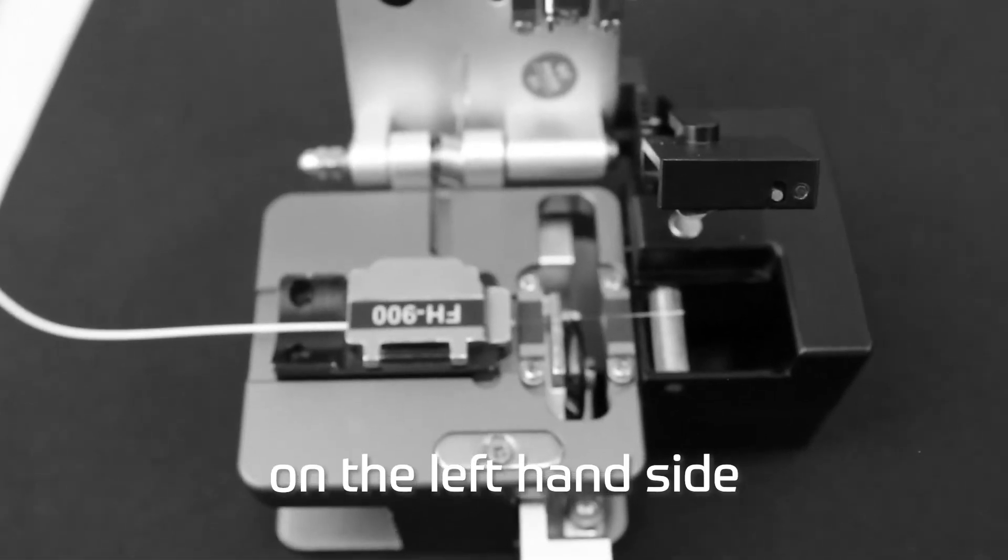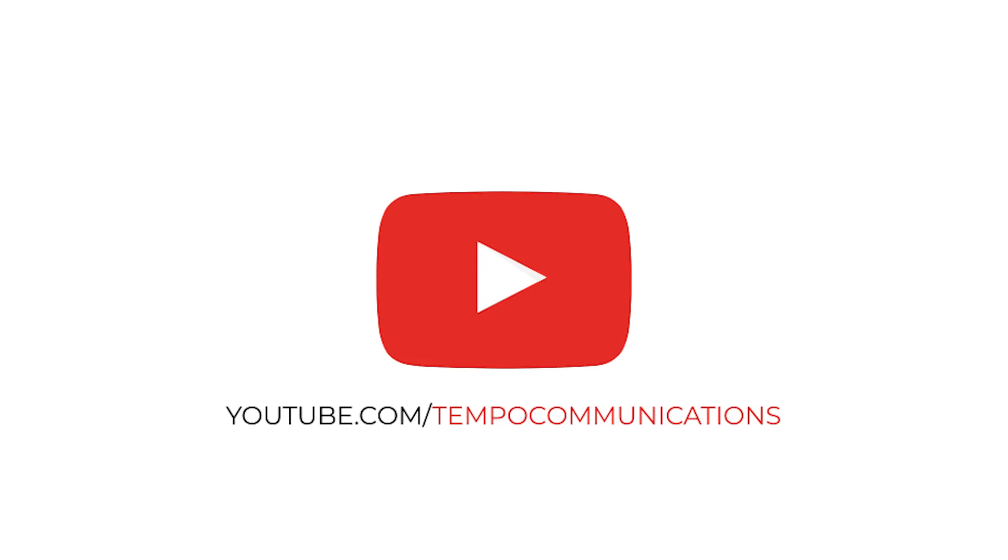For more training videos, unboxing videos, and all things Tempo, check out our YouTube channel.